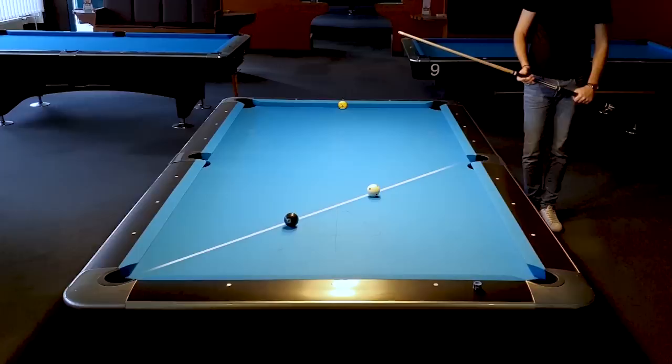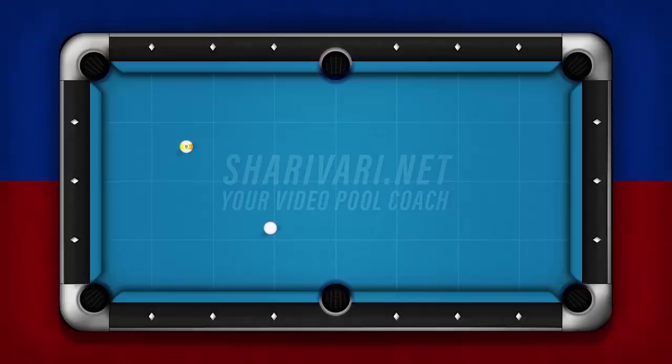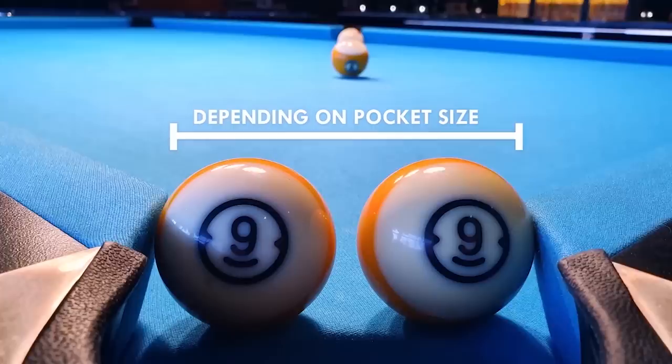This means we're in big trouble because we have to get position for the 9. But there is hope. In pool, we can always cheat the pocket. That means on a shot like this, we can aim to the left or the right part of the pocket. Look how much space we have — over two ball sizes of margin where we can hit the corner pocket. So even if we're straight-in, we can always play to the left or right and create an angle. If the balls are closer to the rails, we can also cheat the pocket, but the effect will get smaller.